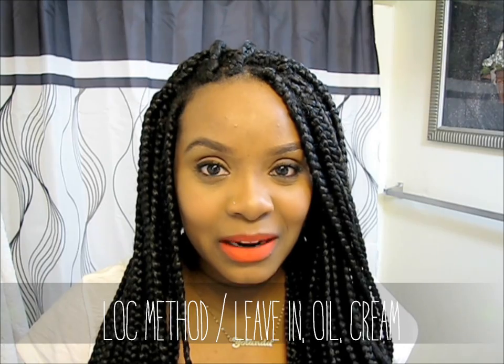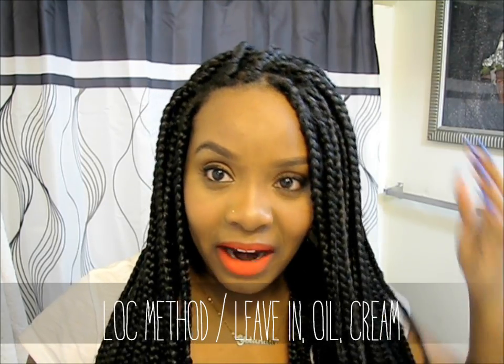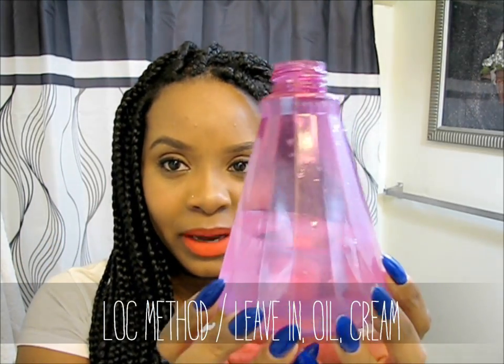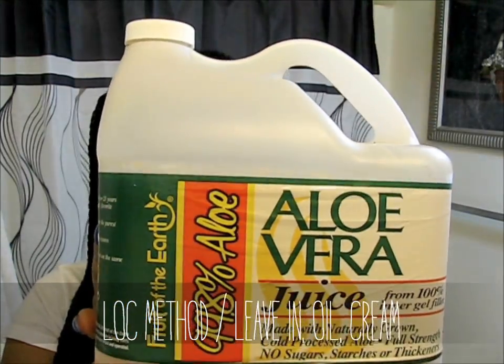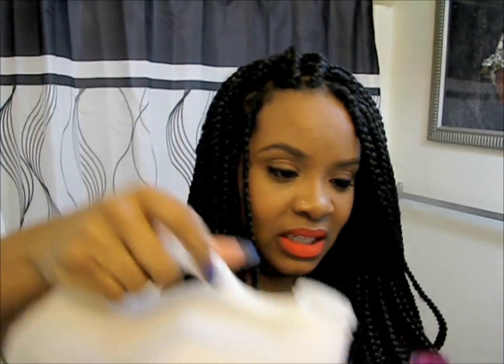We need a spray bottle because I love the lock method in a bottle. It helps moisturize your hair and it will also cleanse our hair in this situation because we have box braids. I'm going to start with a water bottle with about this much water, then add aloe vera juice which I got from Walmart. No exact measurements — I just do whatever, so I'm just going to pour some juice into the bottle until it's about that full.